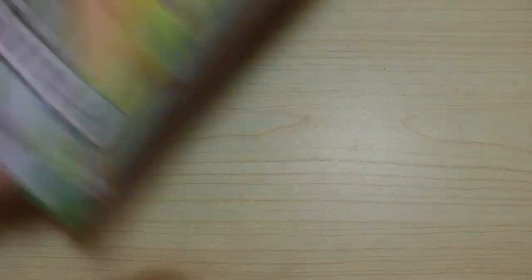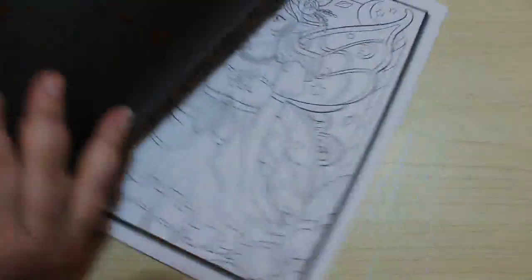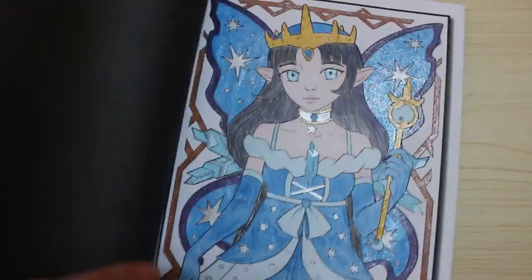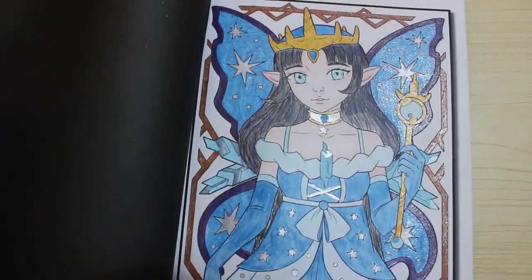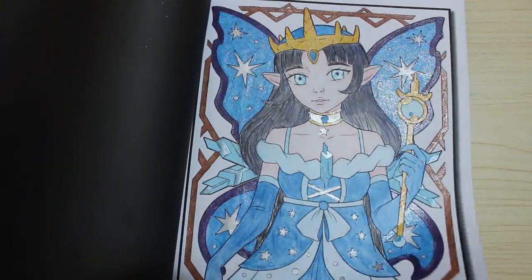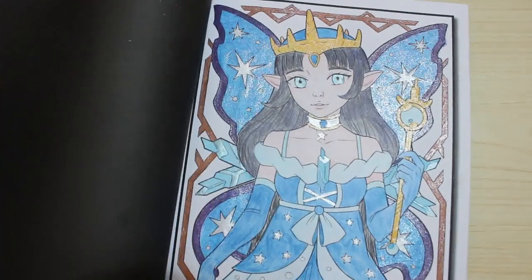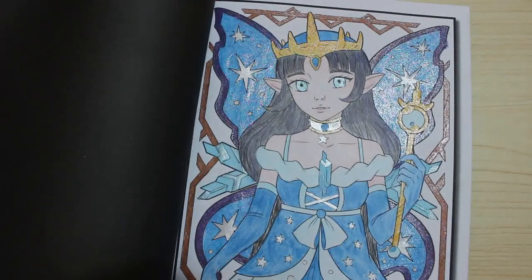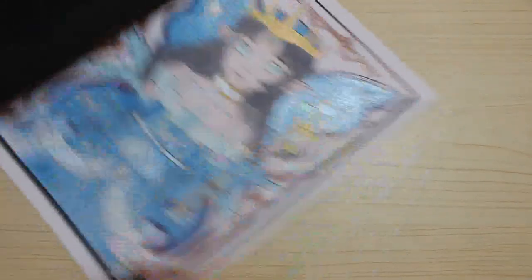Then we've got Cute Fairies — I love this book, I think it's stunning. This is the sort of thing I'm going to get my mum in the four-in-one which has got Cute Fairies in it. I've done this one — I did her in blue with pencil and crayons and glitter pens. I don't know what happened to her hair, it seems to be half finished. But I like her, she's pretty. Obviously there's some glitter gel pen on there.